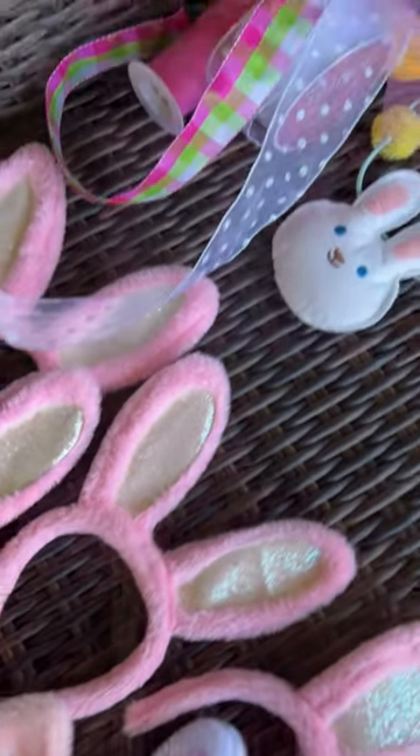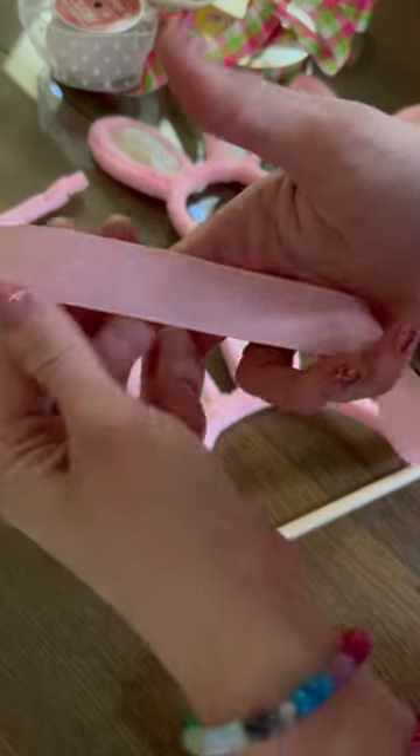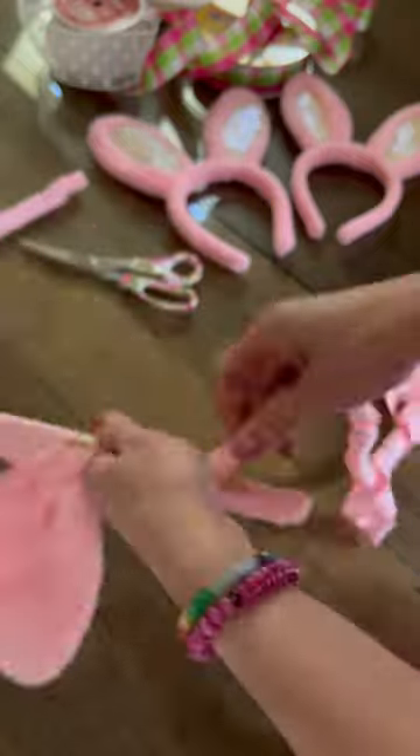My mom had all of these bunny ears for the girls in our family who have all gotten too old to wear bunny ears. She wanted me to come up with a way to use them. So I took them and used these dowel rods — I took some ribbon and wrapped it around the dowel rod and the bunny ears to flatten them out.